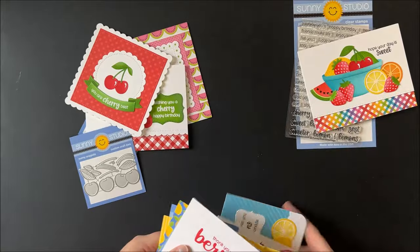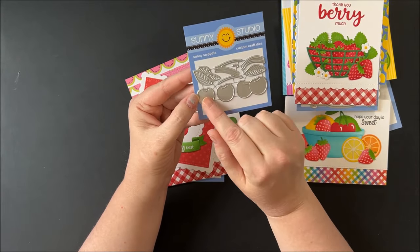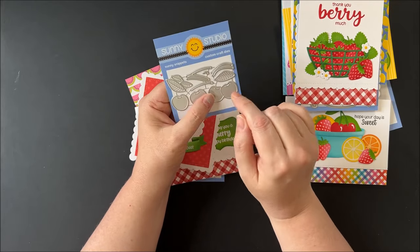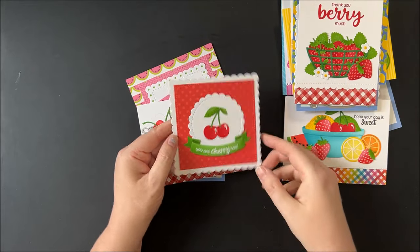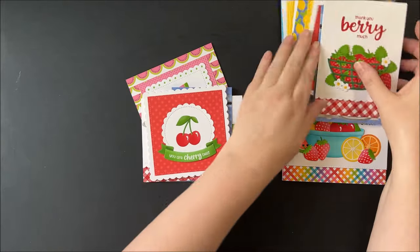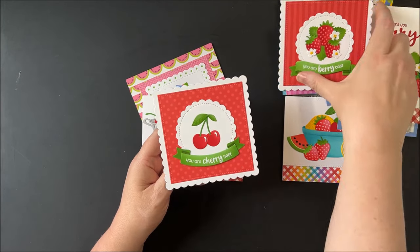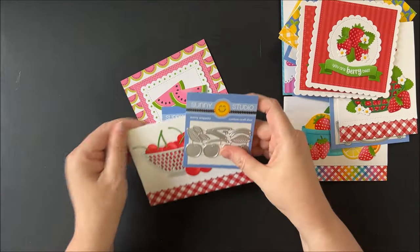Switching gears, we now have our new cherry stamps called wild cherry. It comes with a little grouping of two cherries and individual cherries that you can layer together, four different leaves in different directions with veining, some stems, and a little shiny mark to put in the corner of the cherry to make it look shiny — like I did on this first card. This card uses the scalloped card base, and I added a polka dot parade background with a brilliant banner using the brilliant two banner die, and added the cherry in the center with a punny greeting.